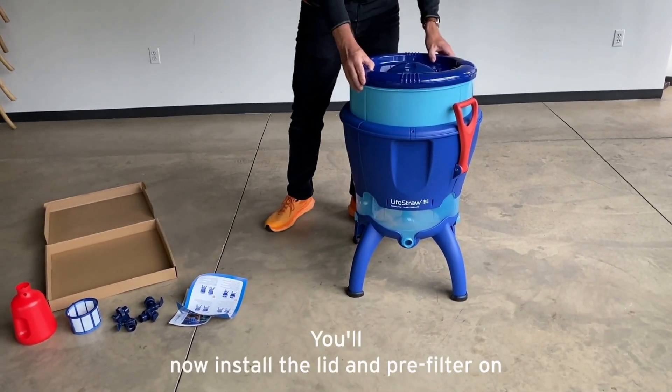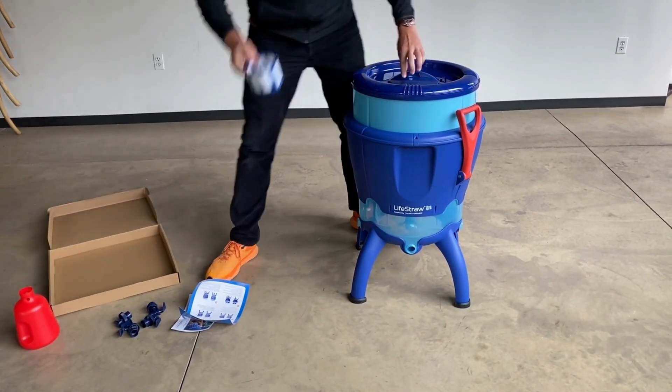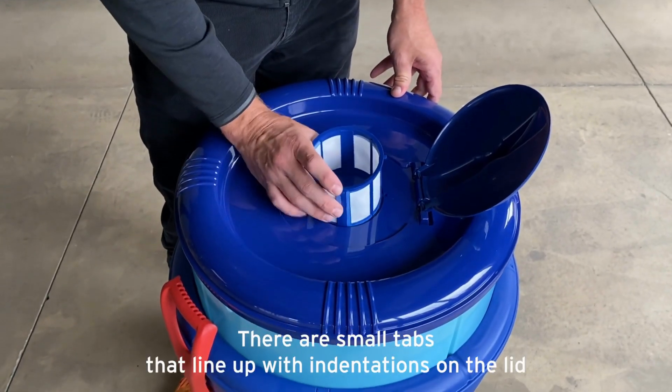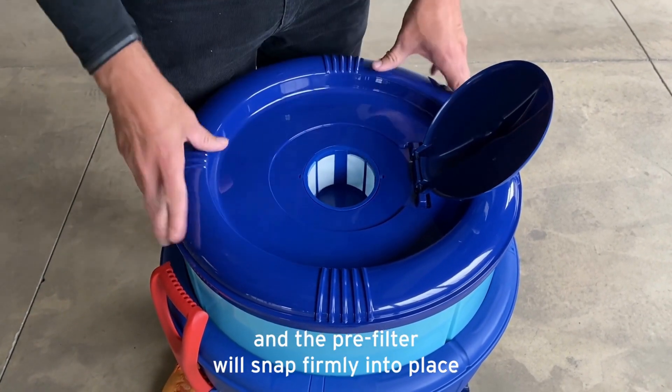You'll now install the lid and pre-filter on the unit. There are small tabs that line up with indentations on the lid, and the pre-filter will snap firmly into place.